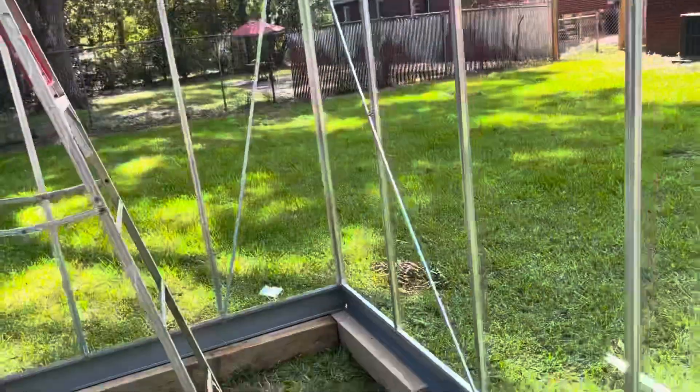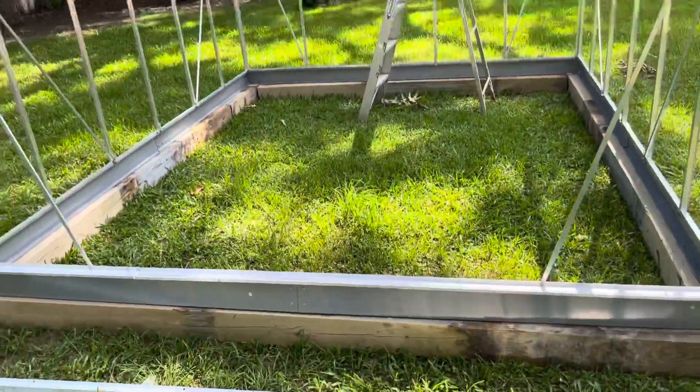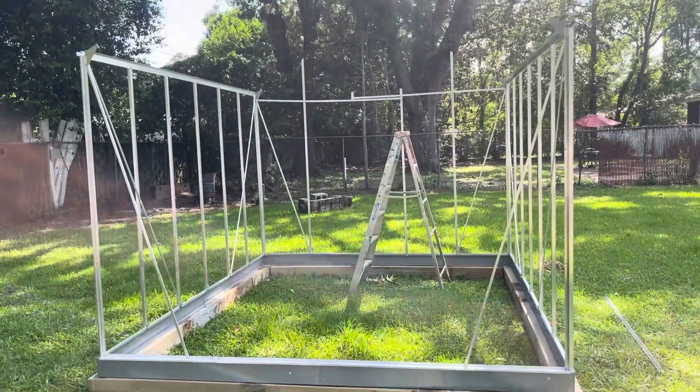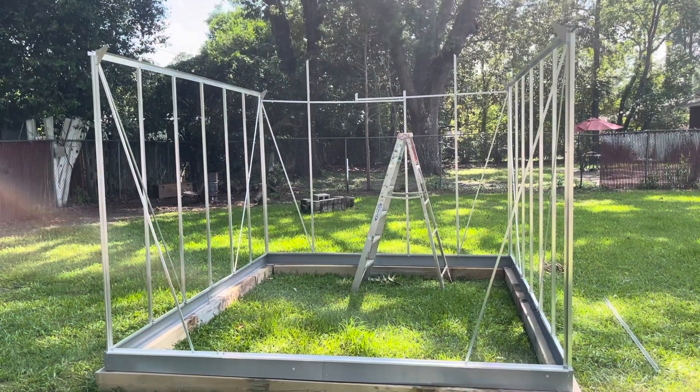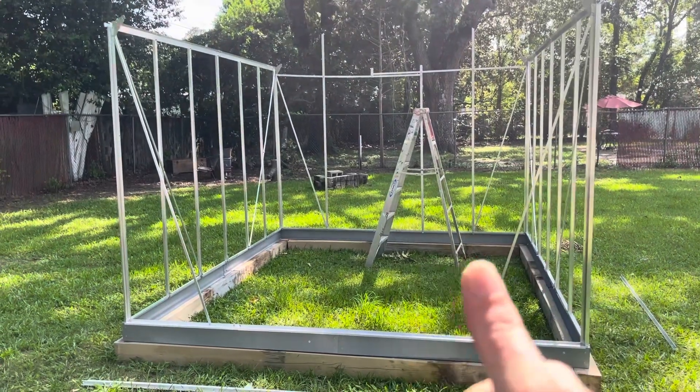Here's another update on the greenhouse. I don't know if I'll be out here tomorrow doing anything because it's supposed to rain all day. Hope you guys have a good one — I'll see you on the next one. This is part two.